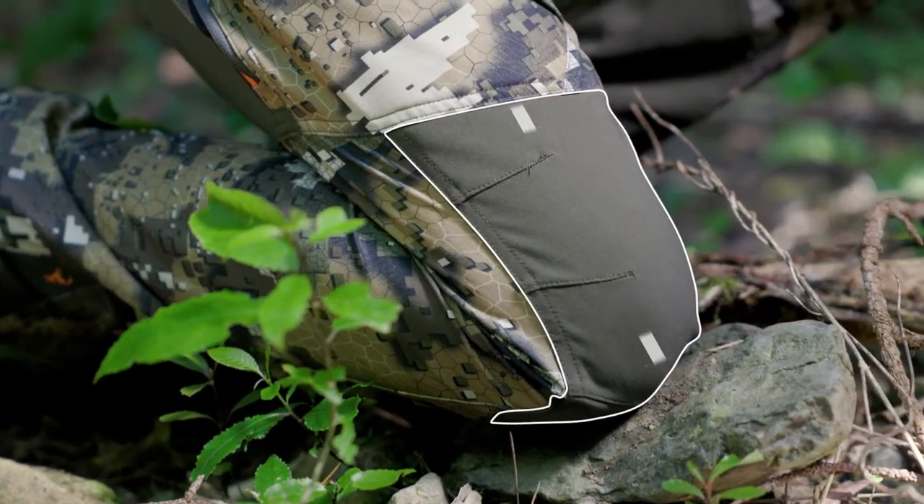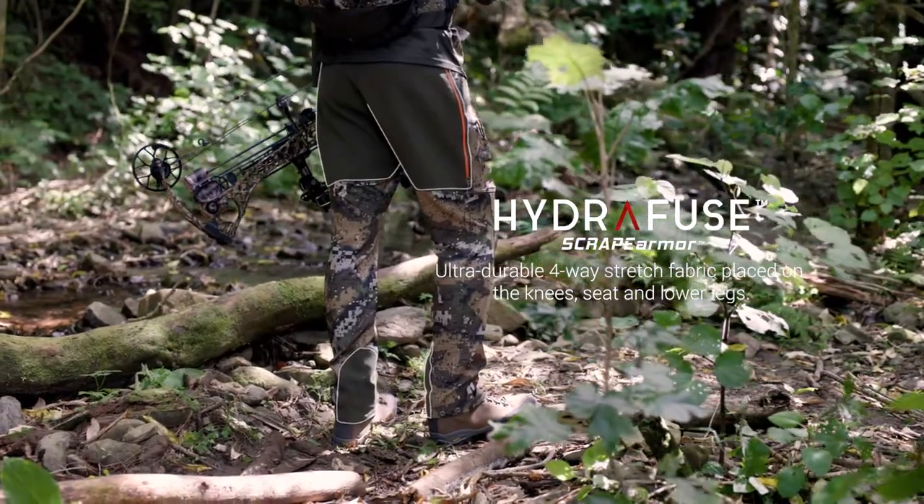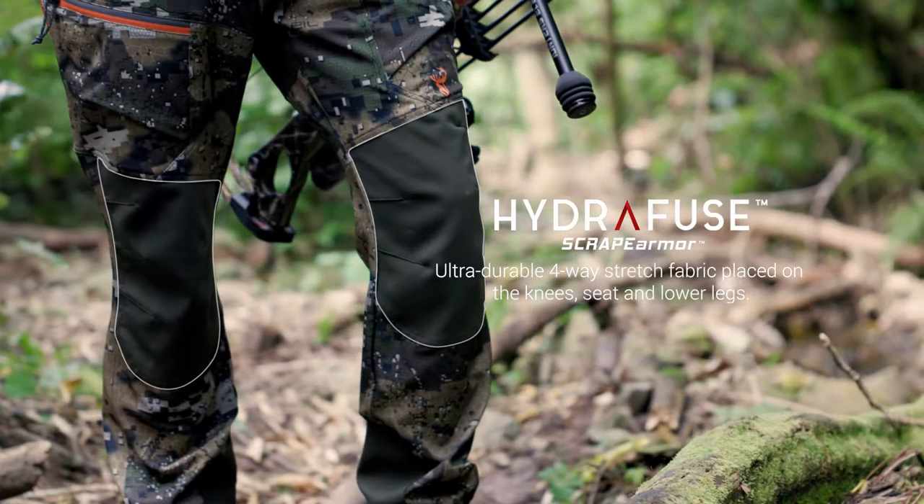A tough four-way stretch 370 GSM Hydrofuse scrape armor fabric on the knees, seat, and lower legs adds extra durability in the high demand areas.